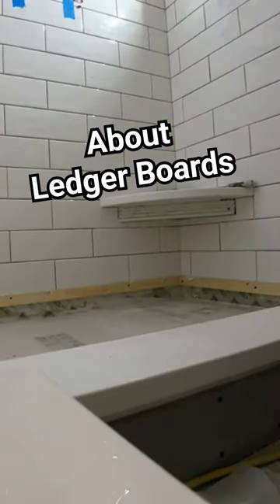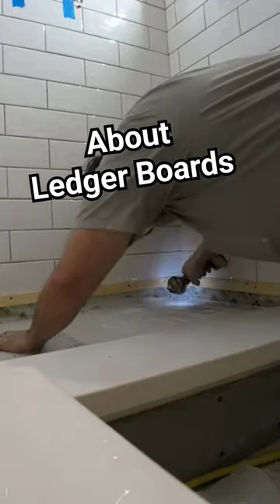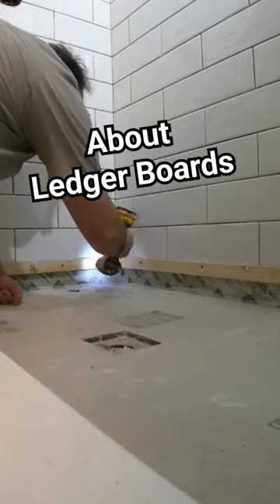If you have a laser level, it really helps you get an exact positioning of your ledger board so that it is perfectly level all the way around. If you don't have a laser square, most of the time you can just draw a level line all the way around and attach your ledger board up to that.